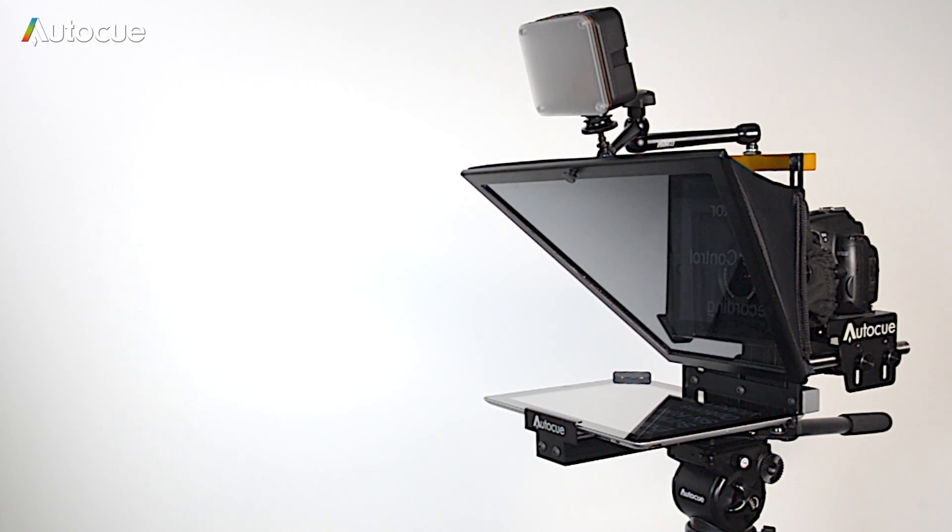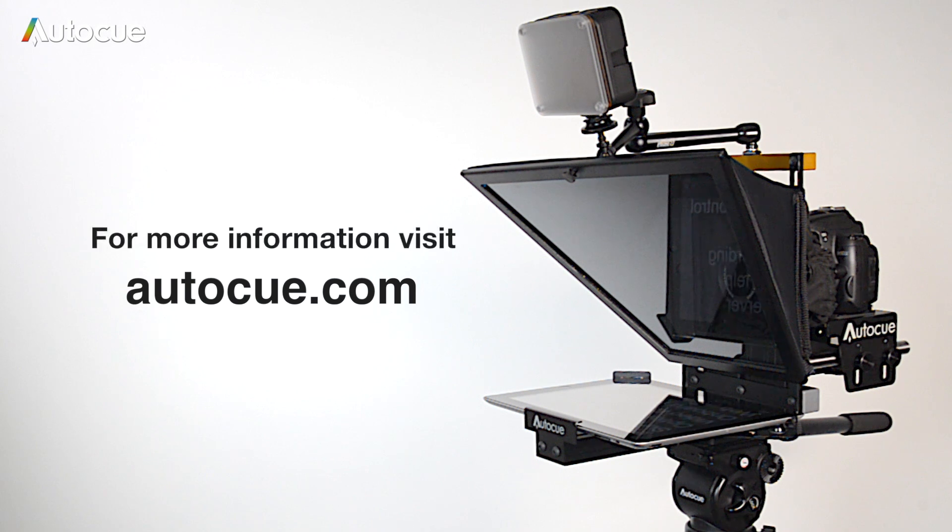As you can see, AutoQ's DSLR Promptor gives you a huge amount of prompting options. For more information, please visit our website.